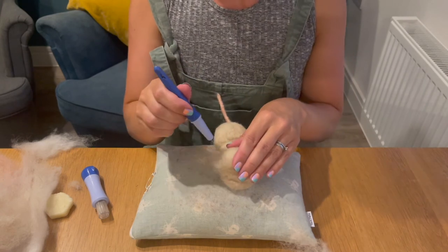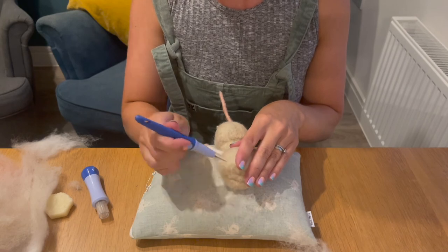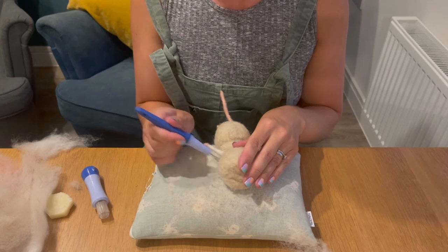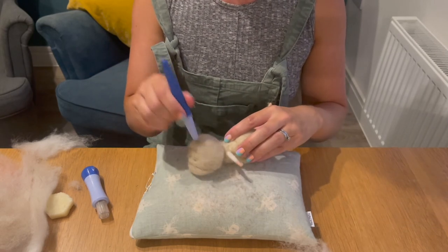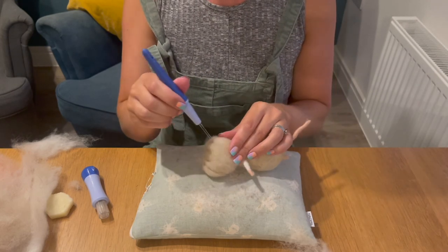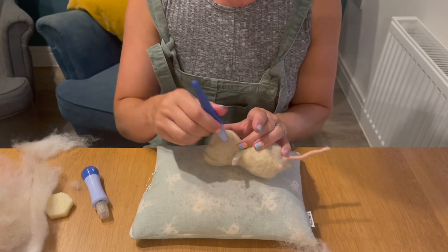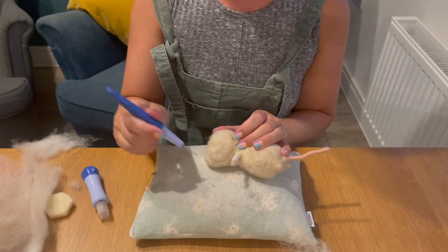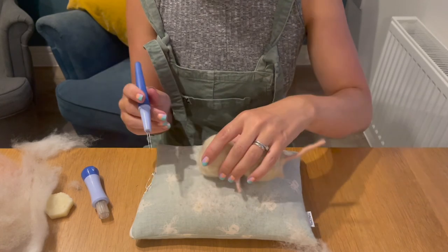Spin it around. The twisted needles are my favorite, but you can also get a twisted star needle which is also a really good speedy felter. Some places do multi-packs of needles — it's good to try them out and see which ones you prefer, because everybody has a preference. Try all sorts of different needles and eventually you'll find your favorites and stick with those.